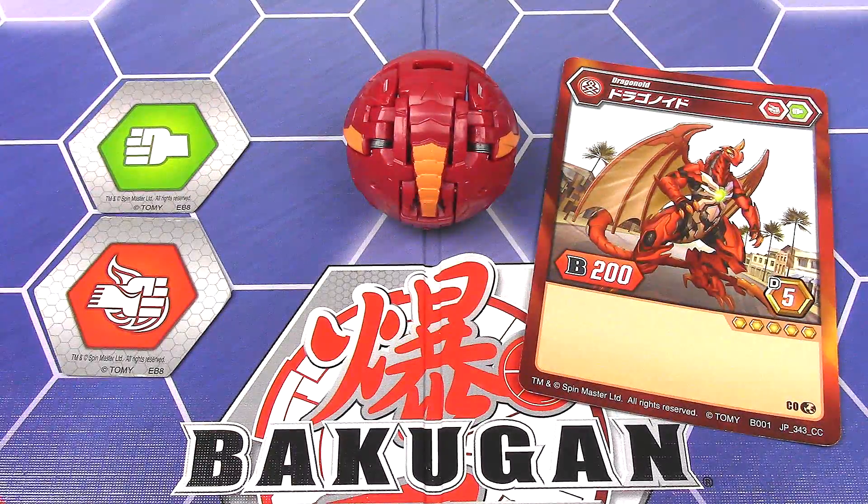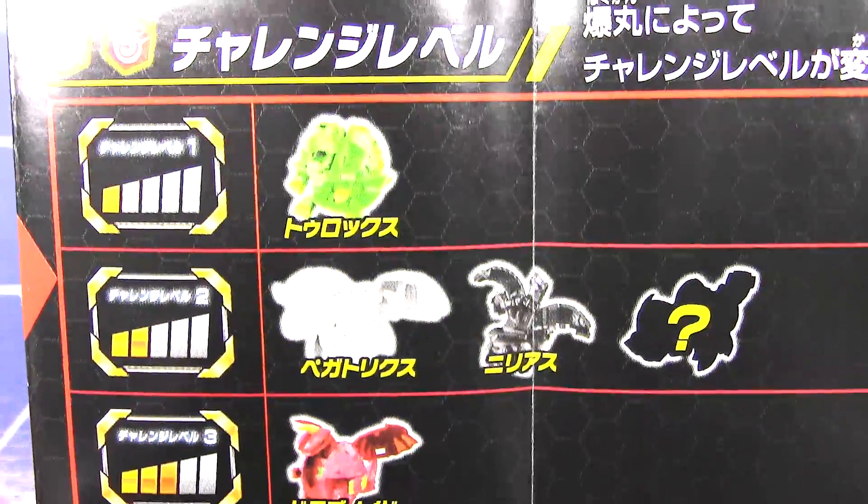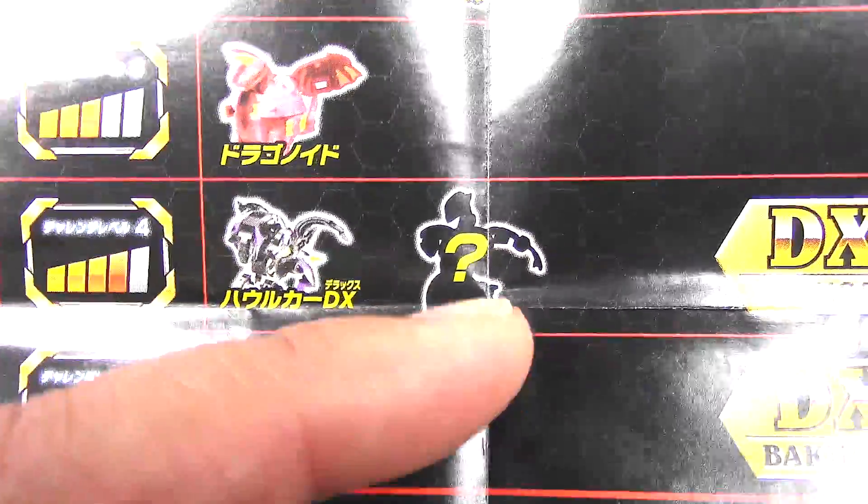And on the other side, one half of it is a checklist. So we have Trox, Pegatrix, Nilius, and a question mark which is obviously Hyderus, and then Dragonoid, Halcore, and then Serpentis.